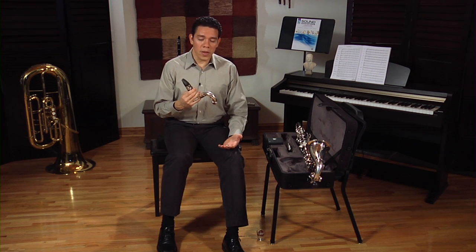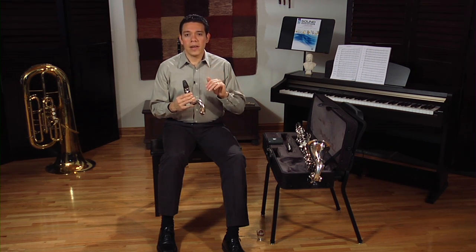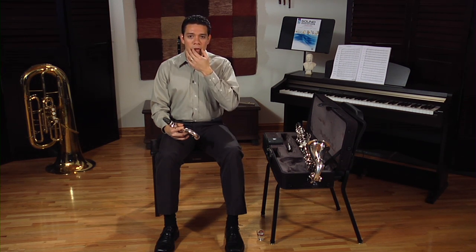Tongue position is also very important. Your tongue should be shaped like an arch inside your mouth when you work on your embouchure. An easy way to get your tongue to an arch position would be saying 'E' — when you say 'E', your tongue is automatically in an arch position. I highly recommend that you practice your embouchure in front of a mirror so you can monitor everything: make sure your chin is flat, your corners are in, and your teeth are in the right position on the mouthpiece. Get a small mirror that you can place on your stand if you can.